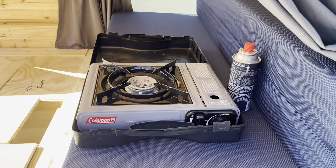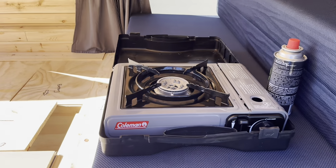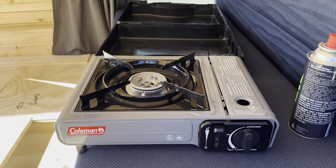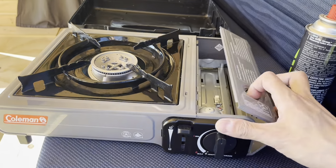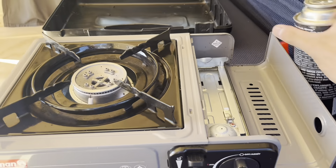Now for a quick tutorial of how to use this camping stove. Take the stove out and make sure that this is on the unlock position — this is off. Take this out.